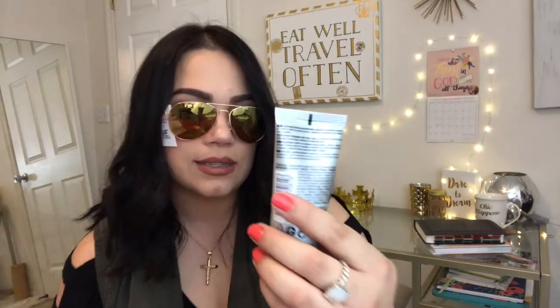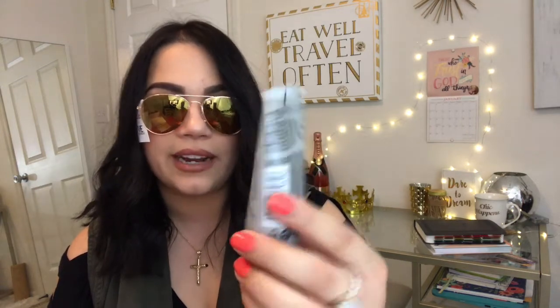The next thing in the box is this right here. By the brand Kerastase Paris — this is a miracle reshapable heat lotion. This is 1.7 ounces. Not bad. Smells like baby lotion. I just put some on my hair right now.